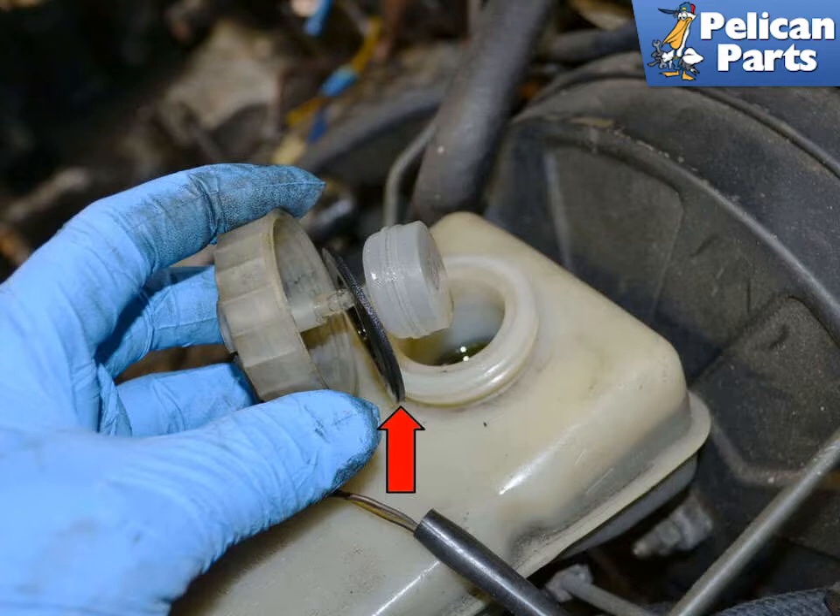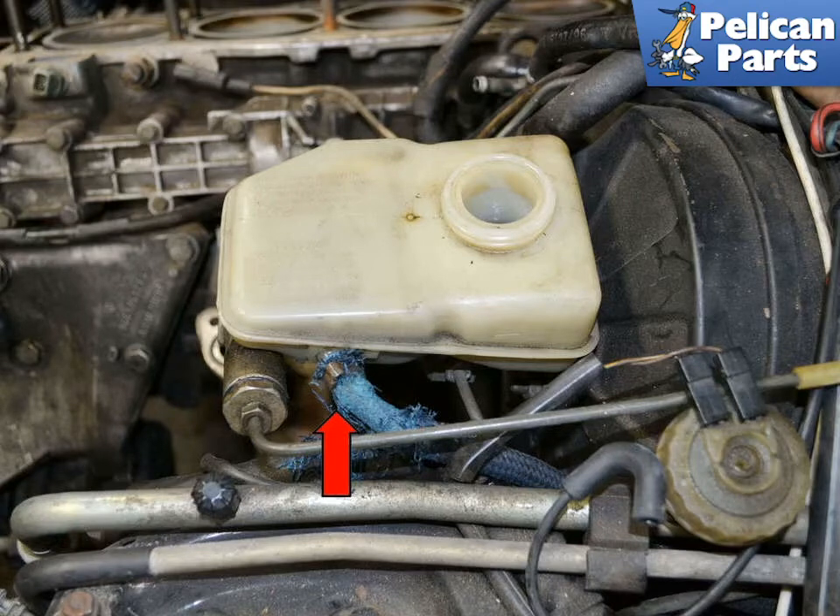Use a turkey baster or fluid pump and suck out all of the brake fluid you can. Remove the supply line from the clutch hydraulics from the reservoir and set it aside. You do not need to disconnect it from the clutch master cylinder.